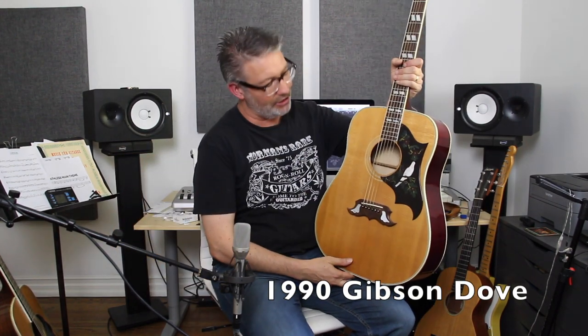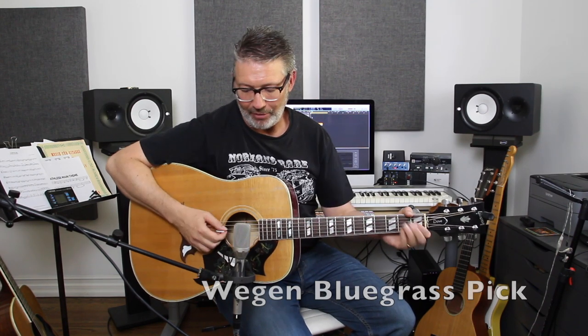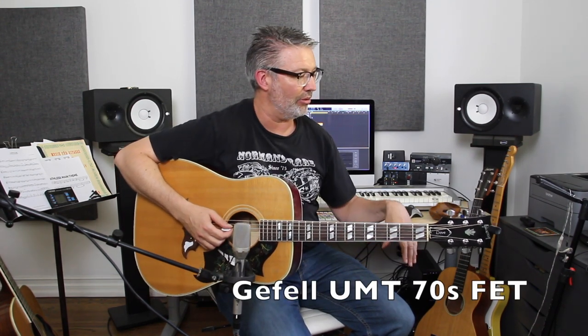I'm going to show you how I might do that, then put the mp3 in the video so we can listen to the final effect. I'm using a Gibson Dove — a 1990 Gibson Dove — and I'm using a Wiegand bluegrass pick. I've got my Gefell mic about eight inches from the sound hole.